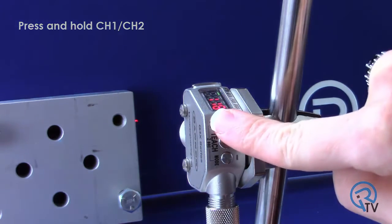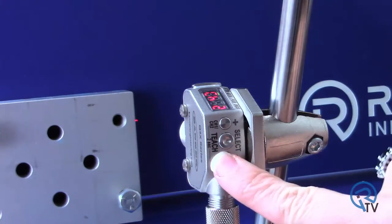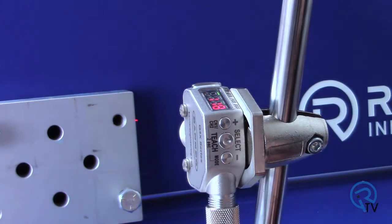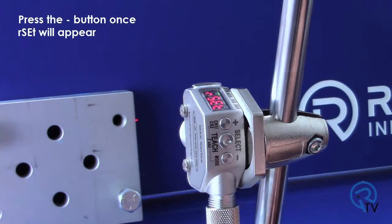Hold down the channel 1 and channel 2 button. This will indicate which channel's menu system you are currently in. This shows that we are currently in channel 2. Press the minus button to move to channel 1 and press select. Press and hold mode for 2 or more seconds. Out 1 on the display shows that we are in channel 1.